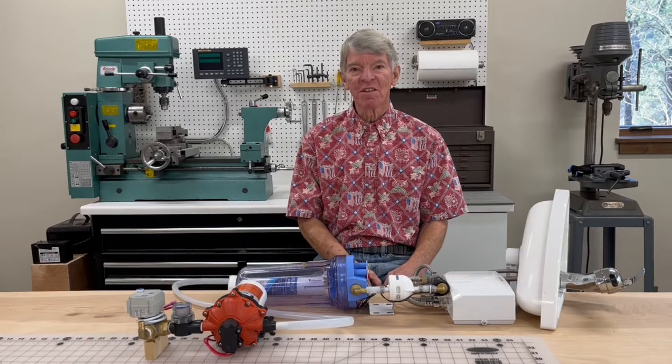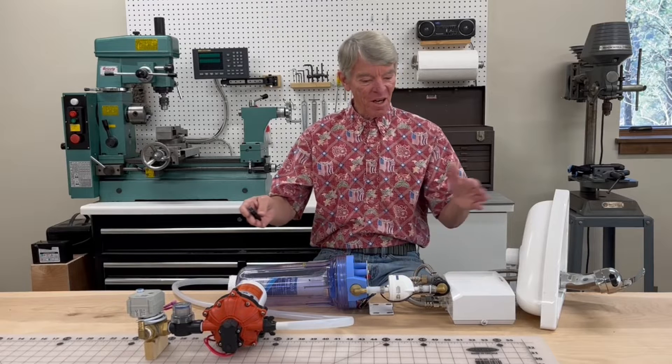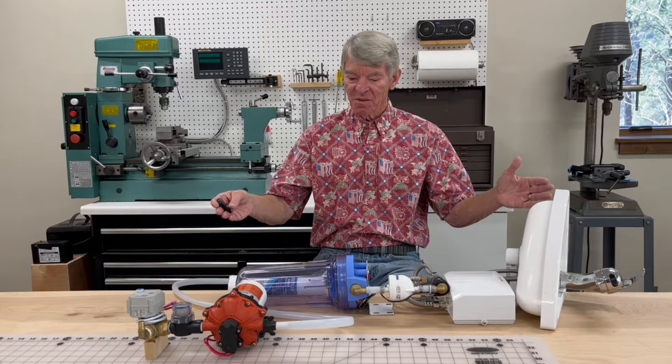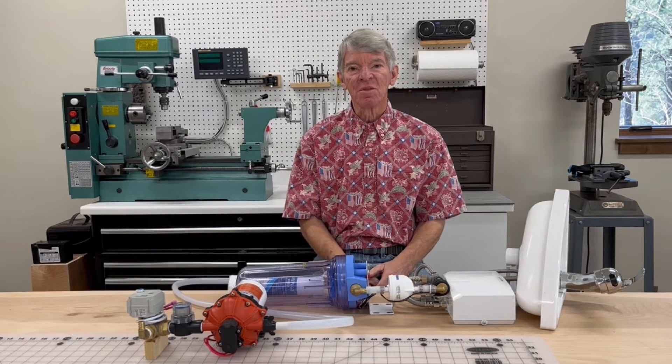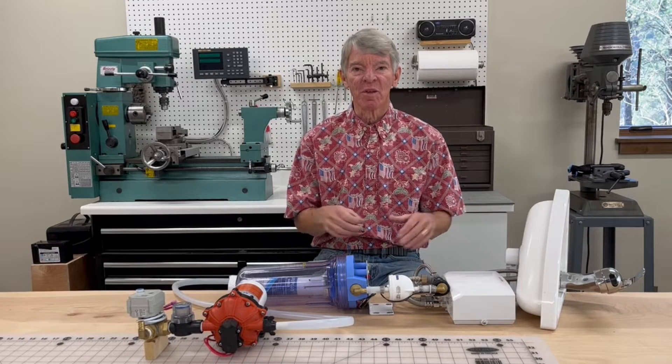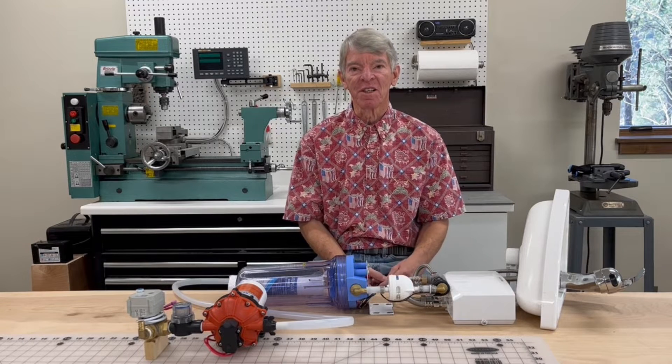This is a continuation of the discussion about the recirculating shower. These are all the major components and how it's going to be plumbed when it gets put into the van. There were a couple of months before the van showed up to experiment with building out the recirculating shower.